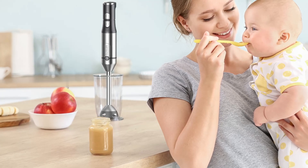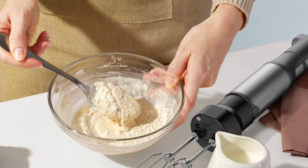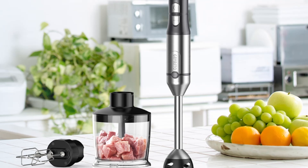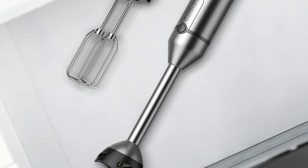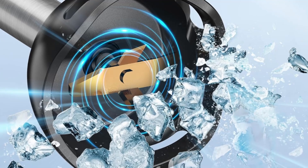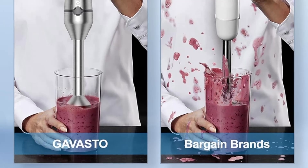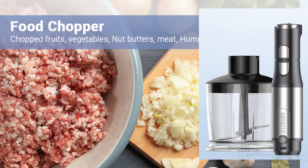Ease of use is a major consideration when choosing kitchen appliances, and the Gavasto Immersion Blender excels in this area. The blender features a user-friendly design that makes it simple and intuitive to operate. The ergonomic handle provides a comfortable grip, while the well-placed buttons allow for easy access to the speed control and turbo mode. The blender's lightweight design also ensures that you can use it for extended periods without experiencing hand fatigue, especially when preparing large batches or working with ingredients that require longer blending times.